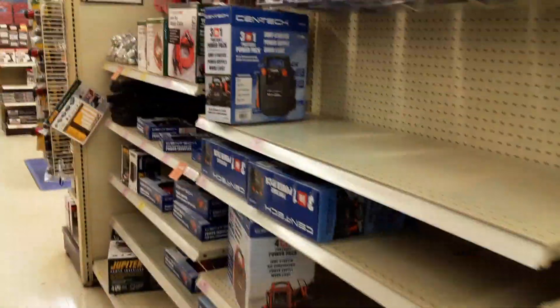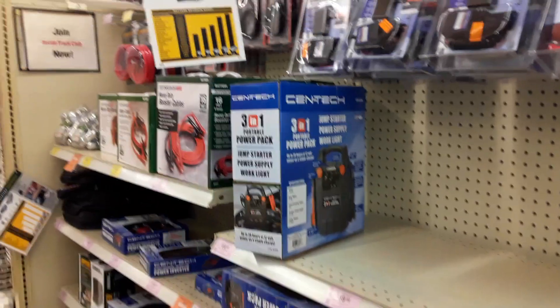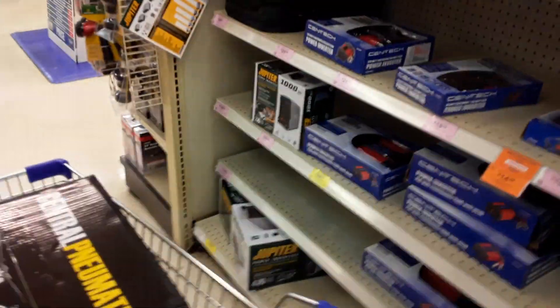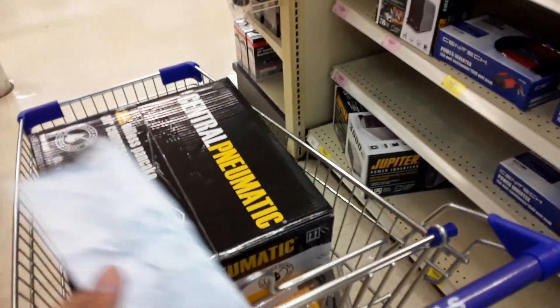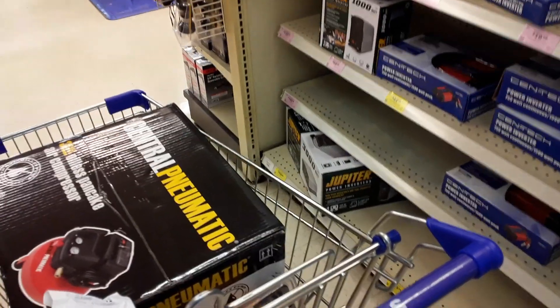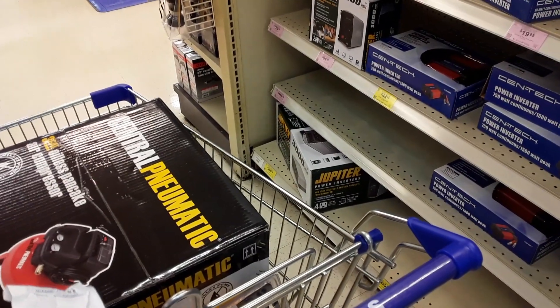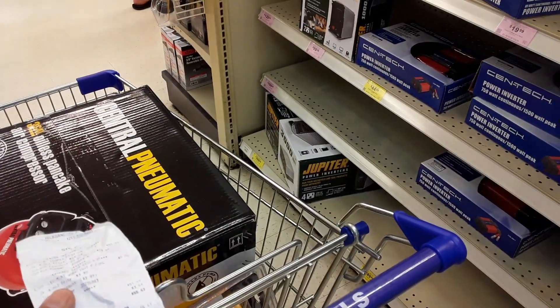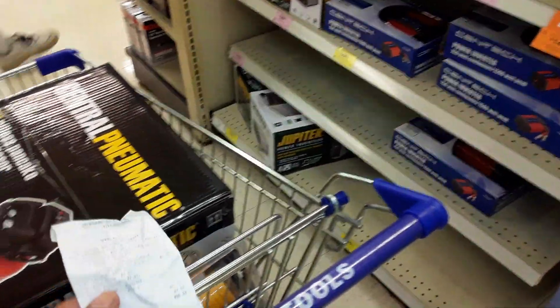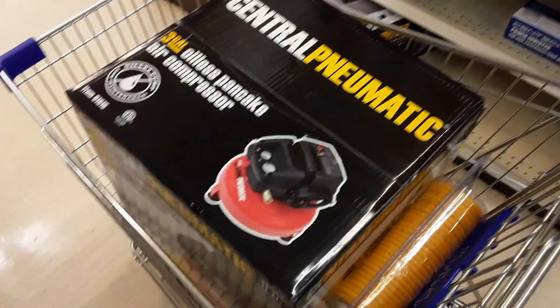Hello YouTube! I'm actually at Harbor Freight right now. I had to swap out the air compressor I bought the other day — I had bought the kind that's a tire inflator, and it turns out it didn't have the attachment I need to do an RV dually tire. I came here to buy the attachment, the tip, and they don't make it for the regular air inflators. So one of the managers told me to swap it out for this full-blown air compressor.